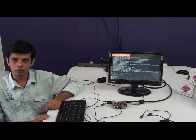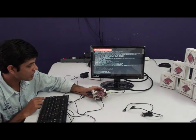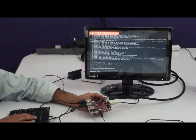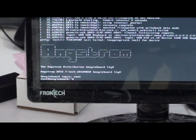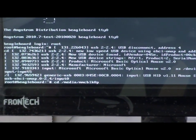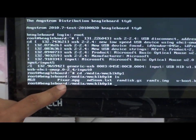Hi, this is Vinayak from Tenet Technetronics. Here I am going to show some demos on BeagleBoard XM. I am using a RAM-less file system and Angstrom OS. I am going to enter as a root user. Now I am using mplayer to run a video. This is my file: pixar.mp4.